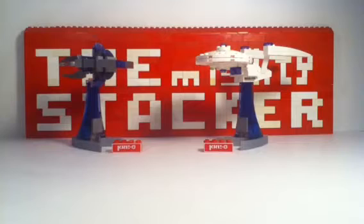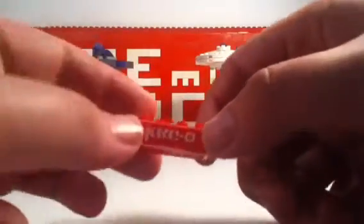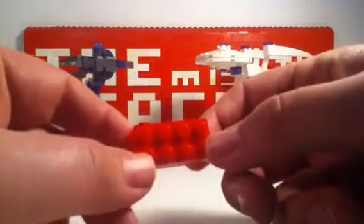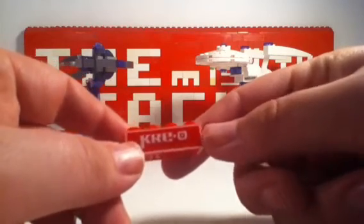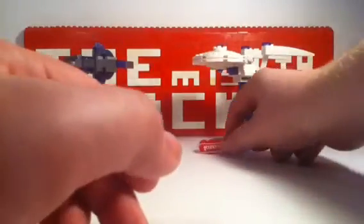And here they are — the two Creo Star Trek model sets. I really like them. I enjoyed the build, so I'm already going to say go out and get them while they last. It's a regular 2x4 brick with the Creo logo on it — that's pretty cool. You get one of these with each model. Neat little display piece.